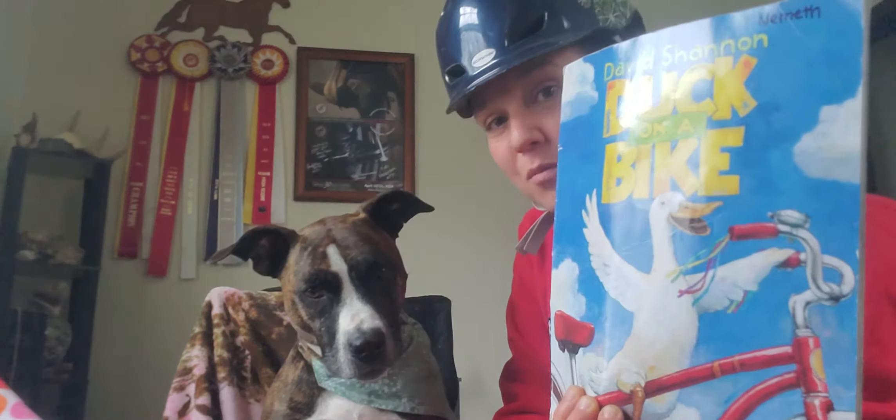Hi friends, it's Ms. Nemeth and Elsa here. Today we are going to read a story about a duck on a bike. Before we go ahead and read our story about duck on a bike, we are going to talk a little bit about bike safety.